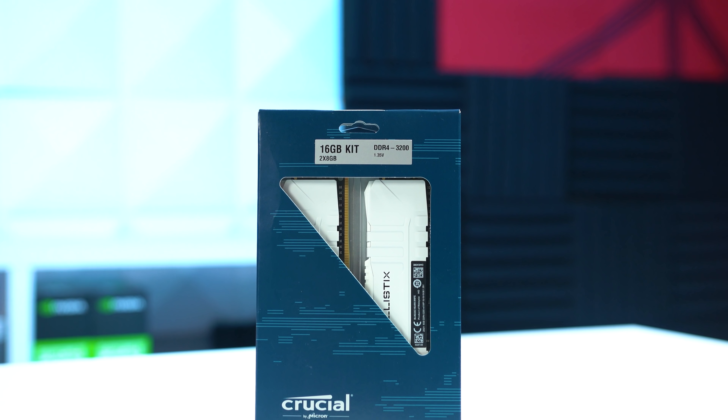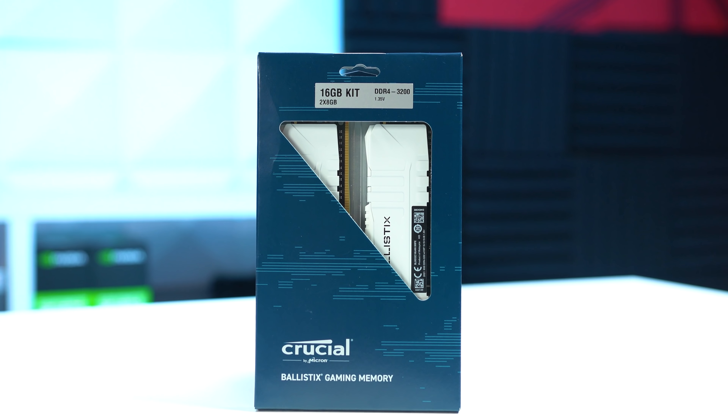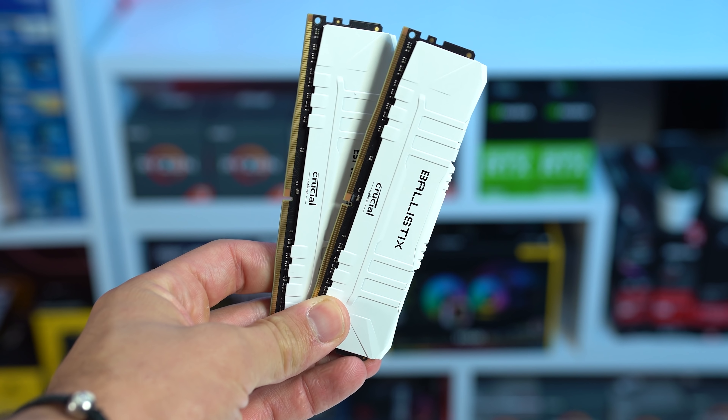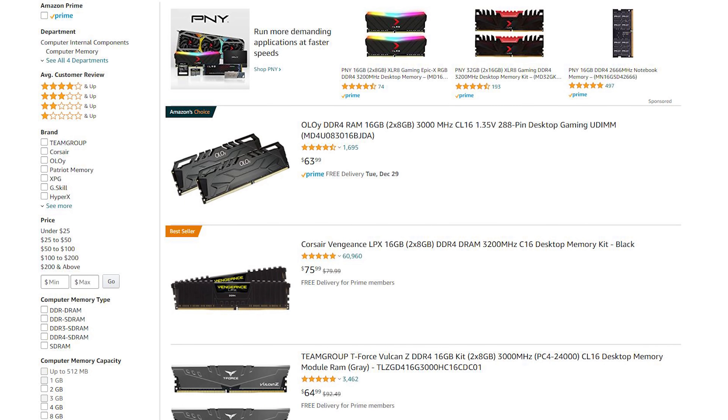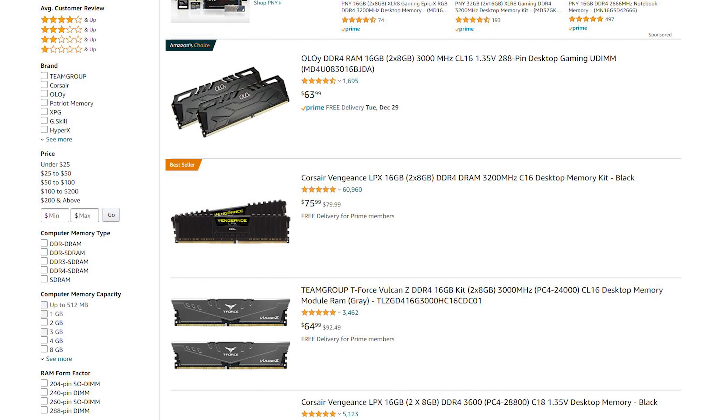Moving along the parts list, we get to the RAM, and this is the Crucial Ballistix 2x8GB kit clocked at 3200MHz, and I ended up paying $70 for it. You could have saved a decent amount of money if you just bought a cheaper black version, but that obviously wouldn't have looked as good as this.